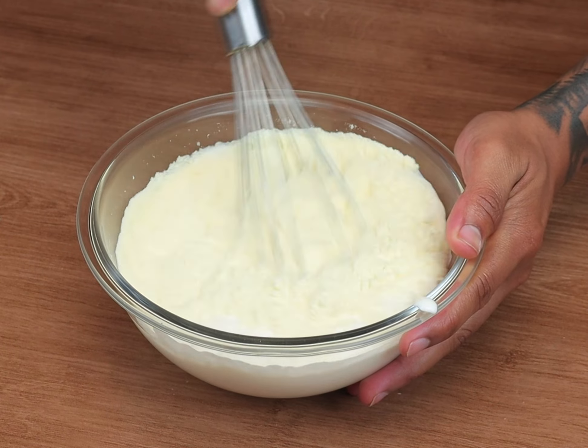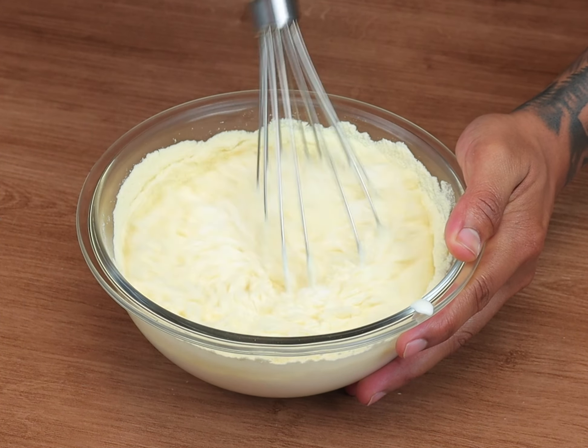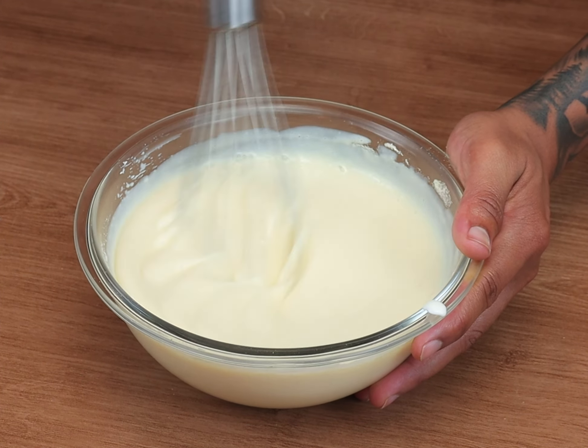Tell me in the comments from which city you are watching us from, so I can send you a hug. And guys, this dessert, besides being very easy to make, it's delicious and I highly recommend it to you.